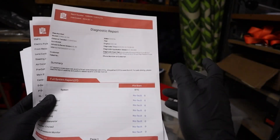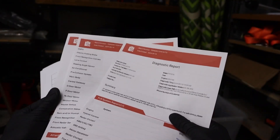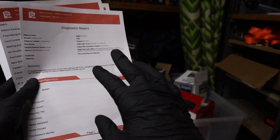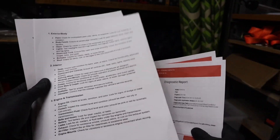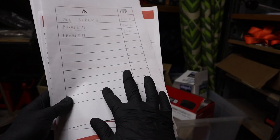Did you know you can make a professional diagnostic report with information from all control modules and even pictures using a $50 OBD scanner? I have a full PDF that explains how to do it and also gives you a full diagnostic checklist of things to look at when buying a used vehicle. The full PDF guide will be linked below — go download it.